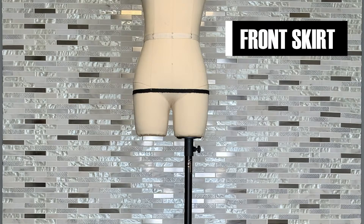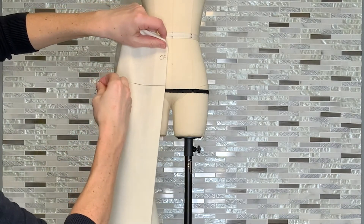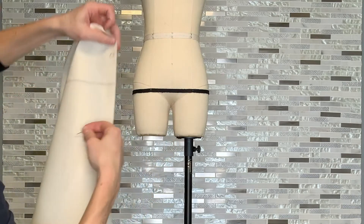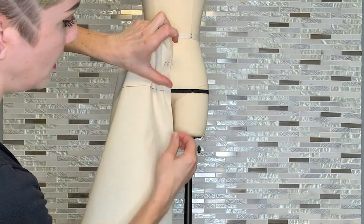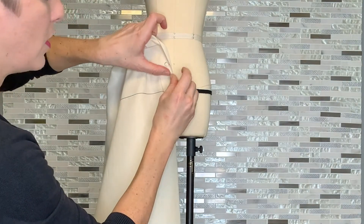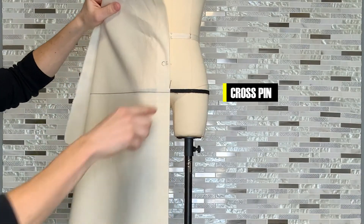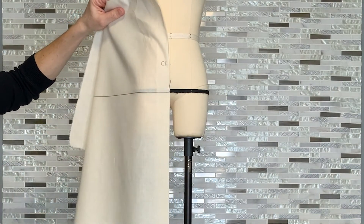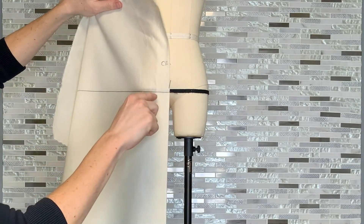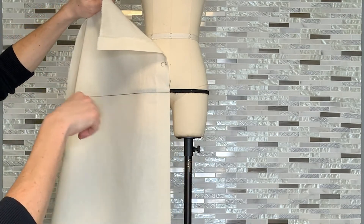To begin draping our front, we want to start by securing the intersection of our center front and horizontal balance line on our fabric to the same point on the dress form, which will be the center front with the bottom edge of the style tape at the hip level. Match up your marks and secure with a set of cross pins. Normally we would continue to pin the horizontal balance line across, but you'll see that as we rotate fullness into the garment this line will drop away from the hip level, so for the moment we're not going to have it pinned.